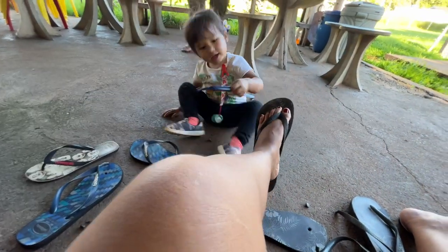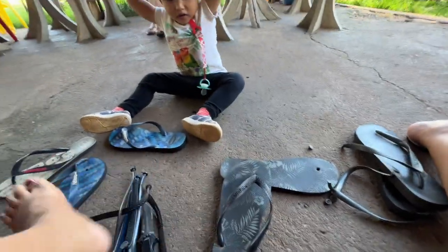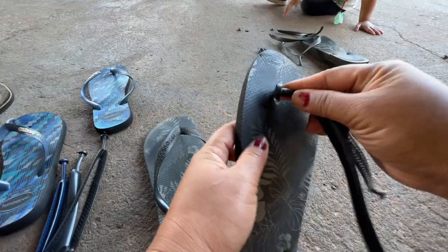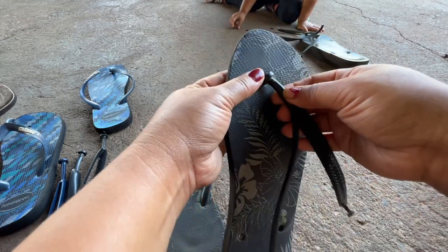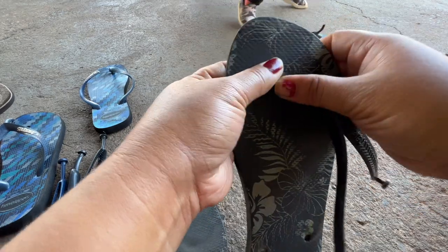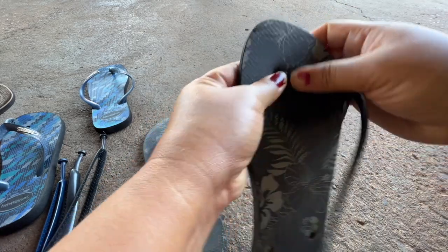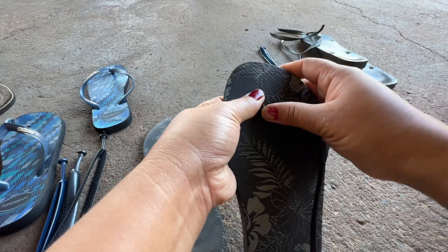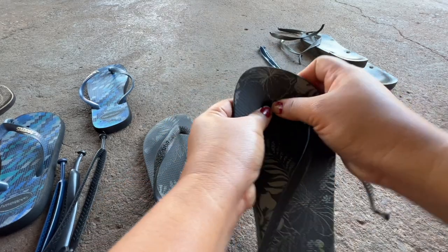Where? You see that one, Mommy? The strap is right there. Okay, another one. So guys, how much did we buy the strap for? 40 pesos for one pair — that's cheap! But it's very hard to put on, very hard.